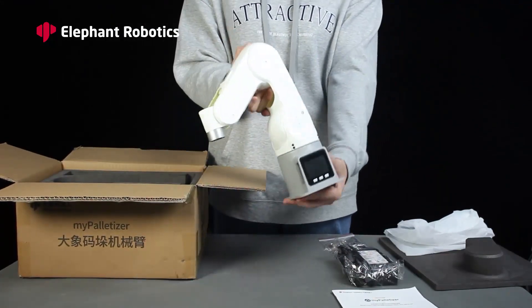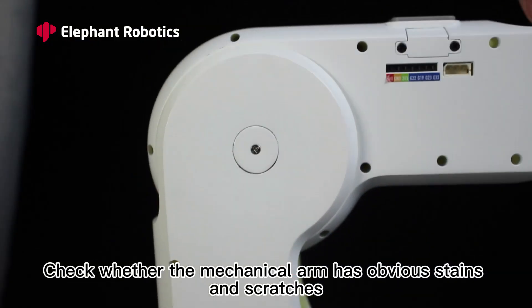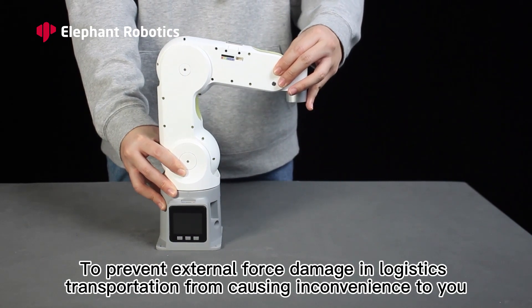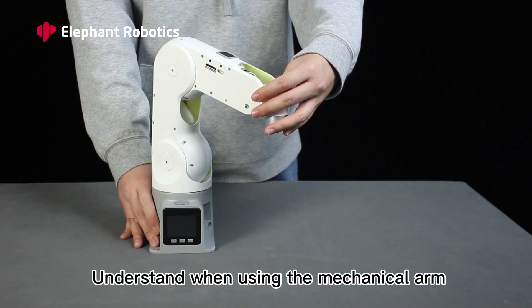The last item in the package is the palletizer robot arm. When you first receive the robot arm, check whether the mechanical arm has any obvious stains or scratches, and check whether any locking screws have fallen off, to prevent issues caused by external force damage or logistics transportation.